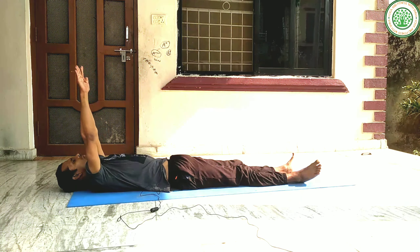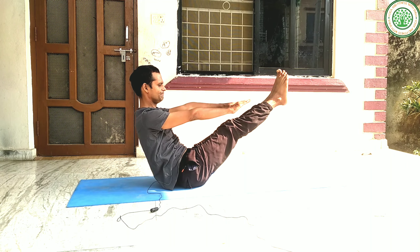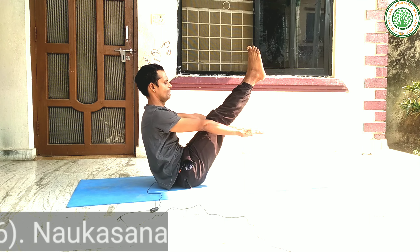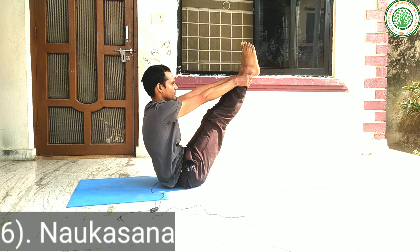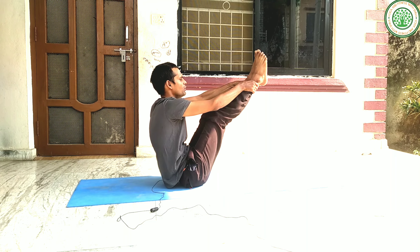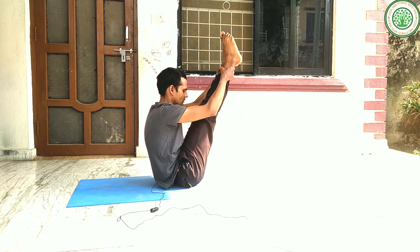Then you can slowly do Nunkasana, or Board Pose. Board Pose is also a very good yoga posture for ulcer. This is a balancing posture. If you are not able to balance your body, you can touch your leg to the ground. Please keep your leg erect. This is Nunkasana or Board Pose.